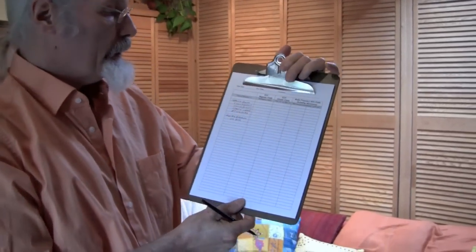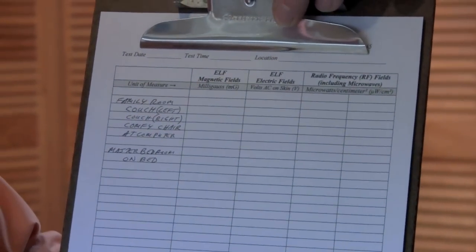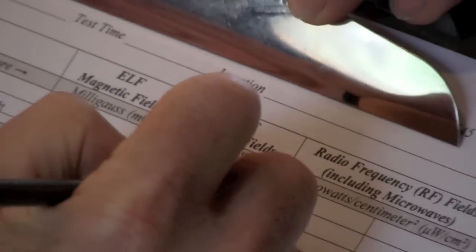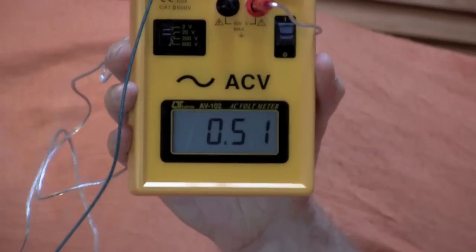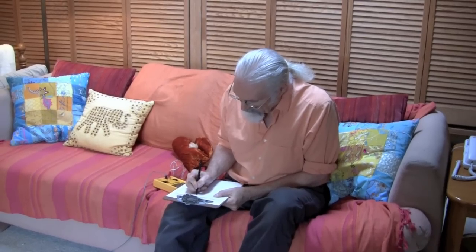We're going to have a lot of numbers, so rather than try to remember them all, it's good to write them down on a data form. You can make your own or use one like mine. In this case, for the family room ELF electric fields — volts AC on the skin — I'm going to write 1.3 in the middle column. But we spend most of our time on this couch, so sitting on the left side of the couch I have a measurement of 0.51 — I'll call that 0.5.